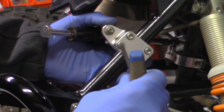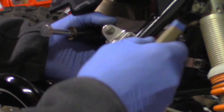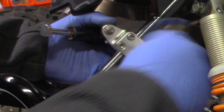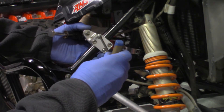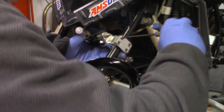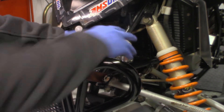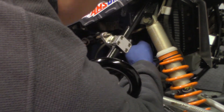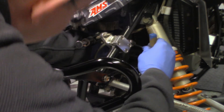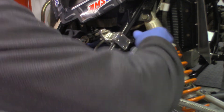Don't tighten everything up yet — just get everything snug first and we'll come back and tighten everything up once we get it all lined up. We're going to run it on the inside here and tighten these up.